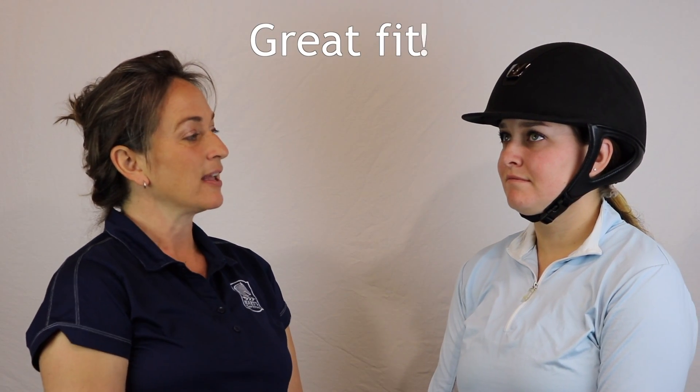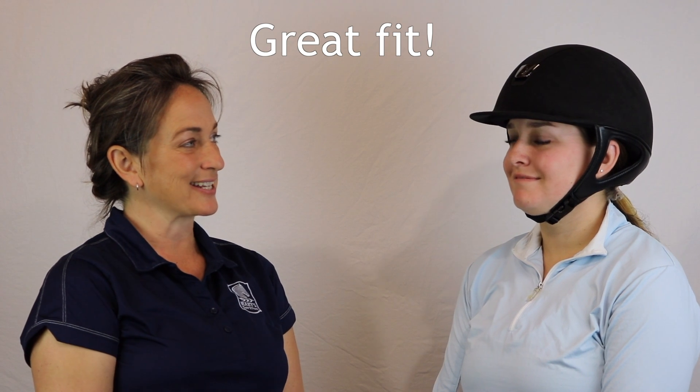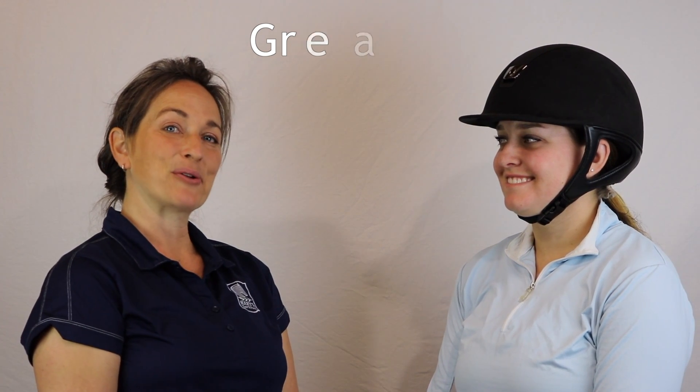So we thought it'd be really fun to at least show you on a lovely rider — our rider is Nina — how pretty this helmet looks. This is the Sam Shield Premium on, sitting just above the eyebrow, contouring her ear beautifully, well adjusted under her chin. She is ready to roll, looking good.